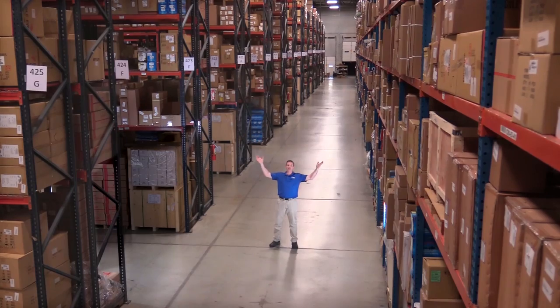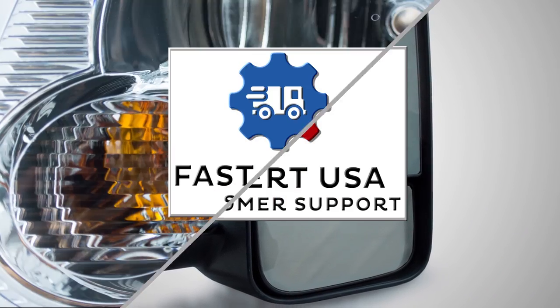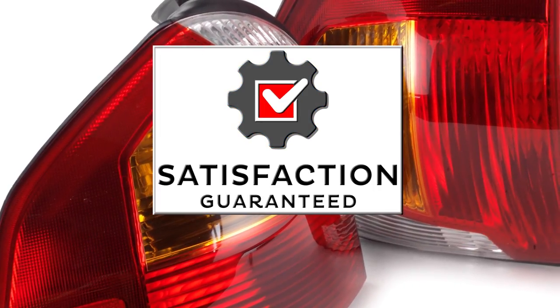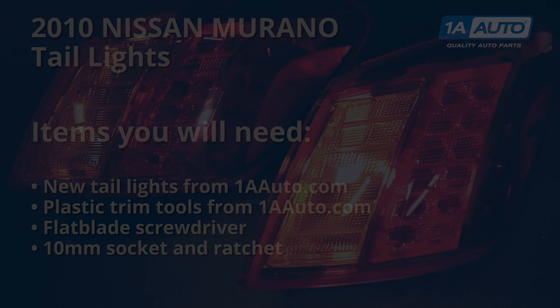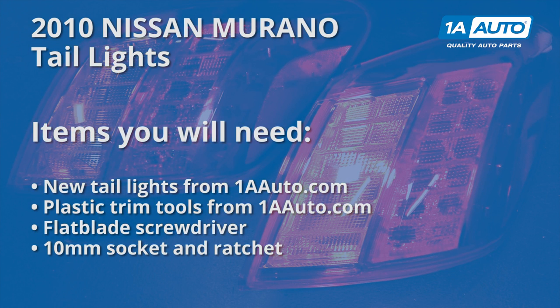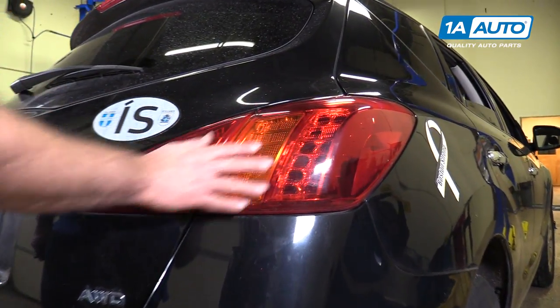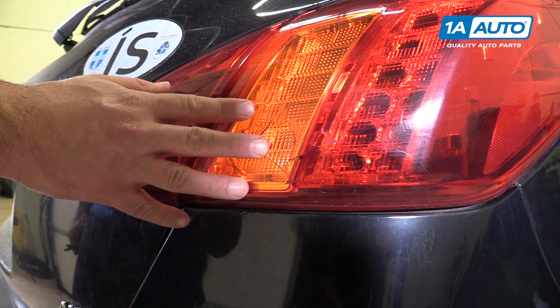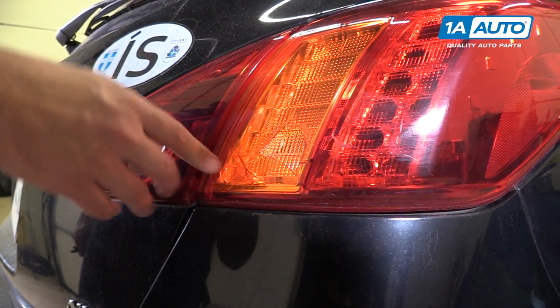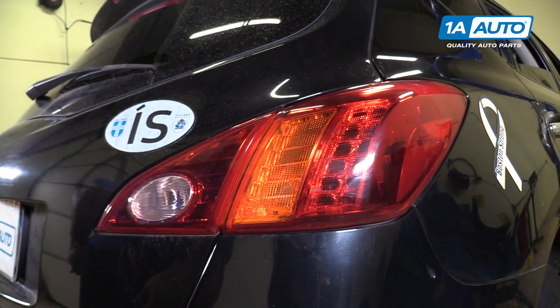Hi, I'm Mike from 1A Auto. We've been selling auto parts for over 30 years. Our tail light on this Murano is busted, so we're going to replace it. If you're driving around with a broken tail light, you'll get a citation and it's not going to pass your vehicle inspection in your state, so we're going to swap this out.